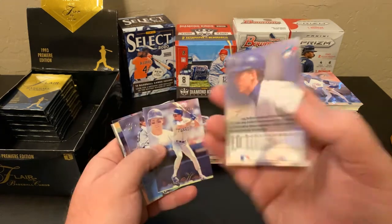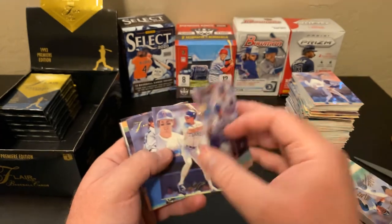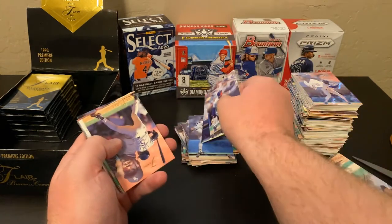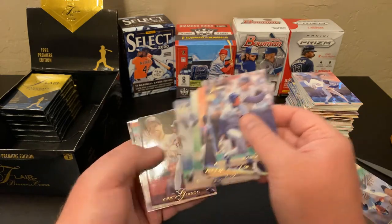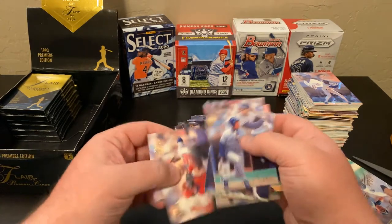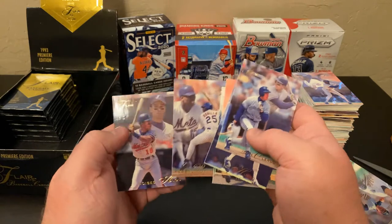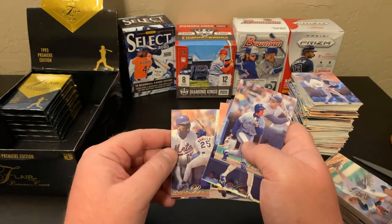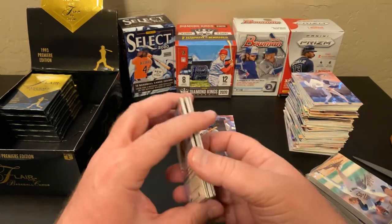John Olerud — probably one of the last guys to really threaten hitting .400, and a solid player. David Hulse, Randy Johnson — the Big Unit. Alex Cole, Tom Gordon, Derek Lilliquist, Kirk Gibson — I don't think he's in the Hall of Fame but I'll put him in this pile — Darren Daulton, Bobby Bonilla — Bobby Bo, still getting paid to this day, something like a million bucks a year until the 2030-something. Best contract ever.